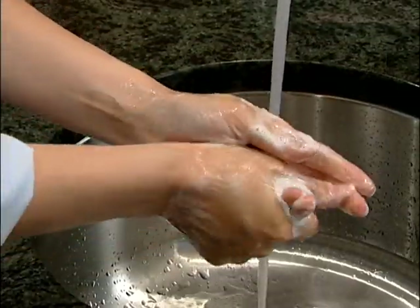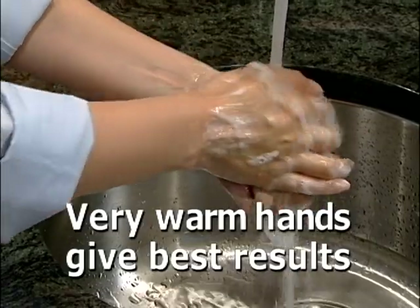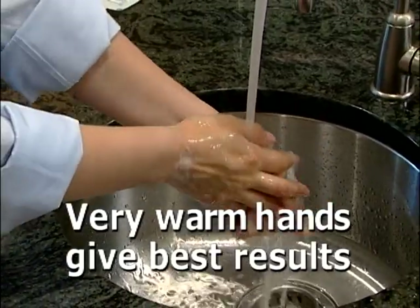Wash your hands thoroughly with soap and very warm water. Warm hands will make it easier for you to collect your sample.